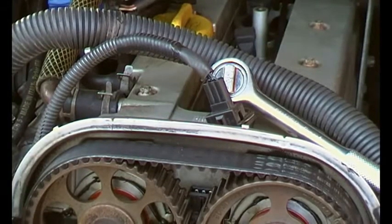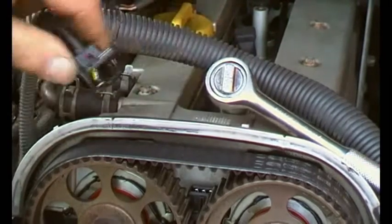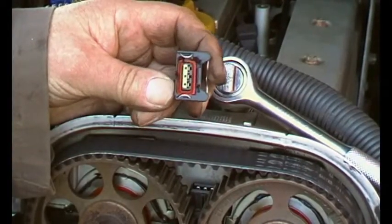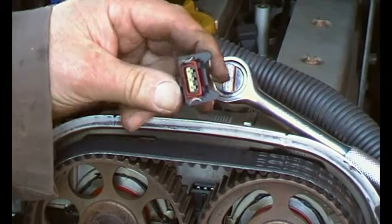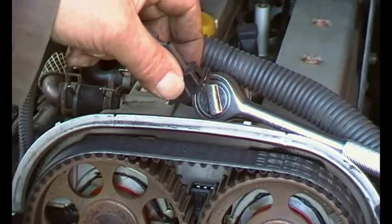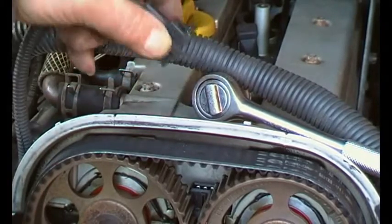Now we've got the socket — you don't actually flip that connector off, you just press it in. It goes in that way round down in that hole and you can just press that wire and hook it out.